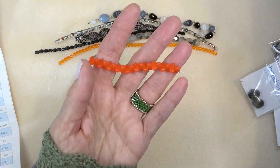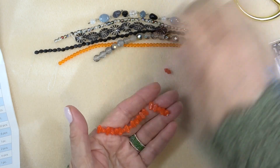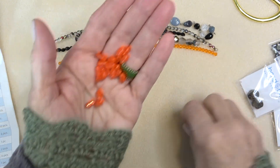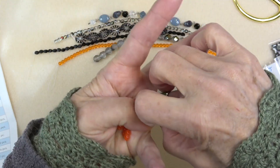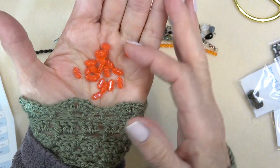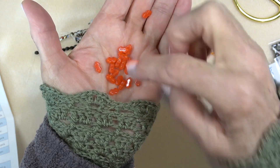We have to cut these open — that color is so vibrant, it's a really pretty color. These are little three hole beads — three holes right across.